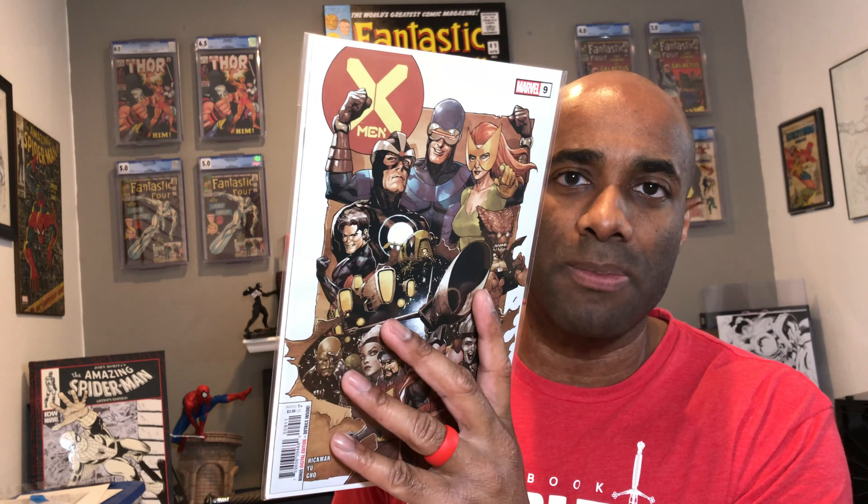Here's issue number nine of X-Men, a title that I've been reading since issue number one. Enjoying it — I've already read this one and it's actually a pretty solid issue. Here is one of the covers; I'm not sure which cover this is. I think that may say Neal Adams — I need to look a little closer at that.